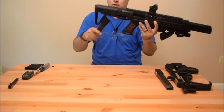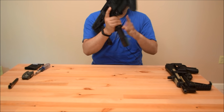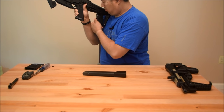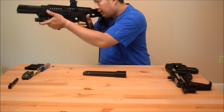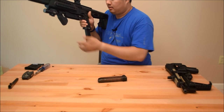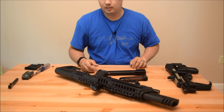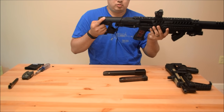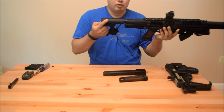It does come with this little spare magazine holder right here, so you can have a spare magazine in the back. Once the current mag is out, you push this magazine catch, pull that out, reload, and go back to shooting. Other features of the Roni carbine kit: it has a four-position stock.